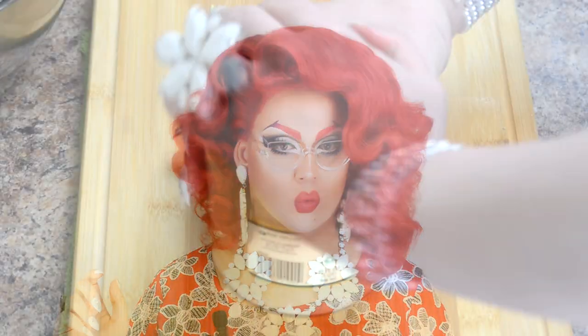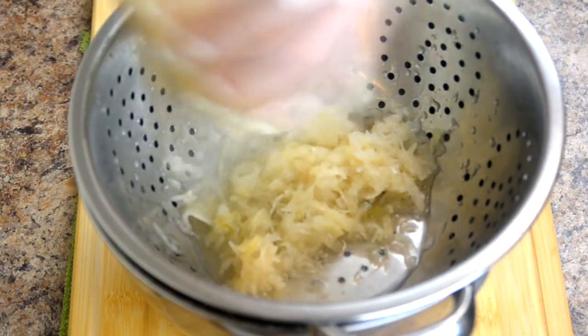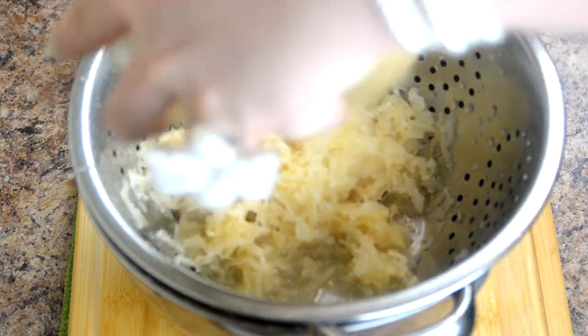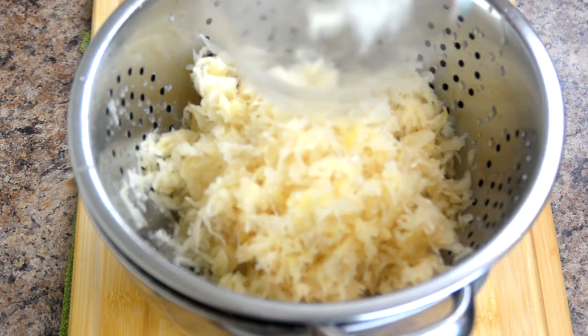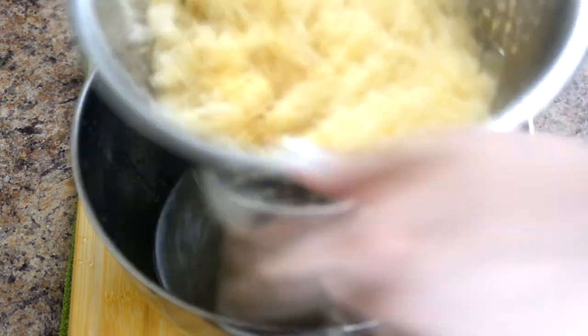We'll use one quart jar of store-bought sauerkraut. It is better if you make it at home, but let's face it, who has the time? Start by draining your sauerkraut from the pickling water. Don't get rid of the water yet — you might need it later if your Bigos isn't sour enough. Rinse sauerkraut in cold water and let it drain.